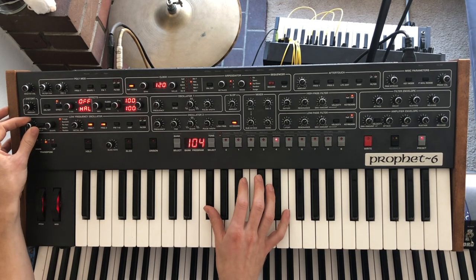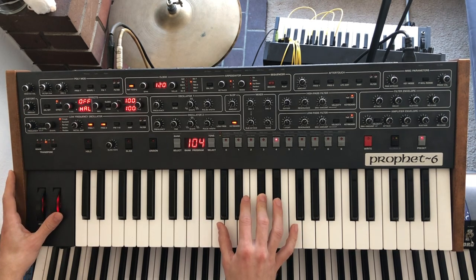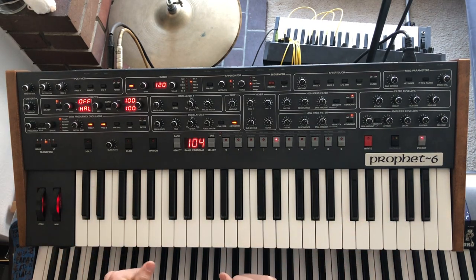I'm going to make it slightly faster than the default. And there we have it — a nice organ patch.